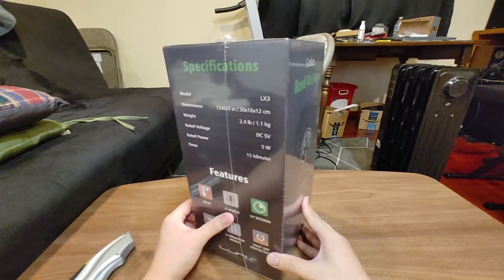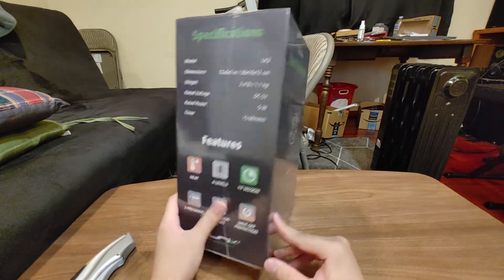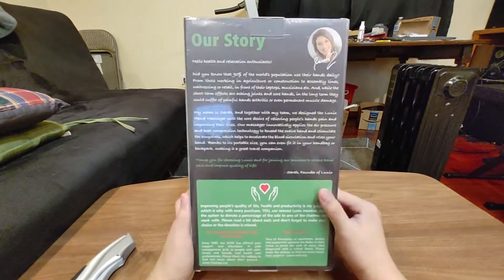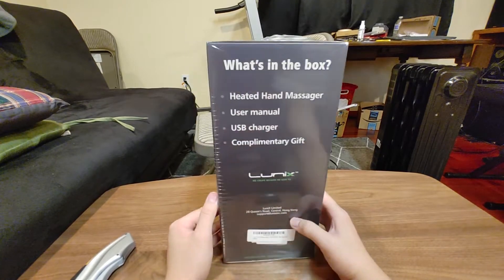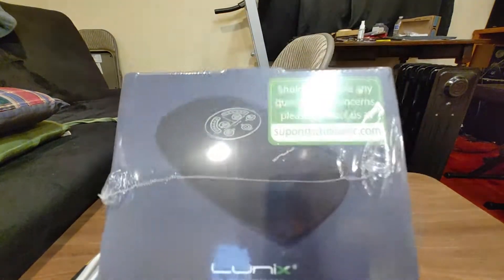Today I'll be unboxing this Lunix cordless hand massager. It cost me $150. Not sure what to expect — but here's what to expect. Anyways, let's just open it up.